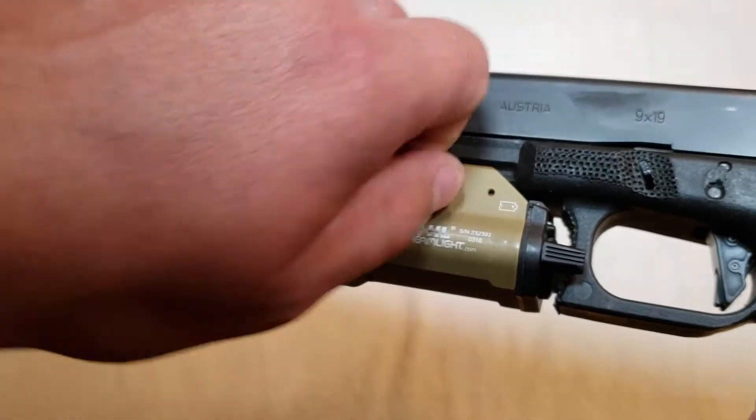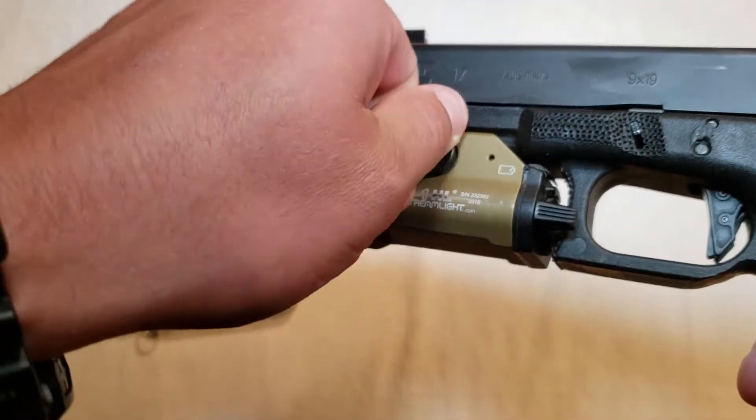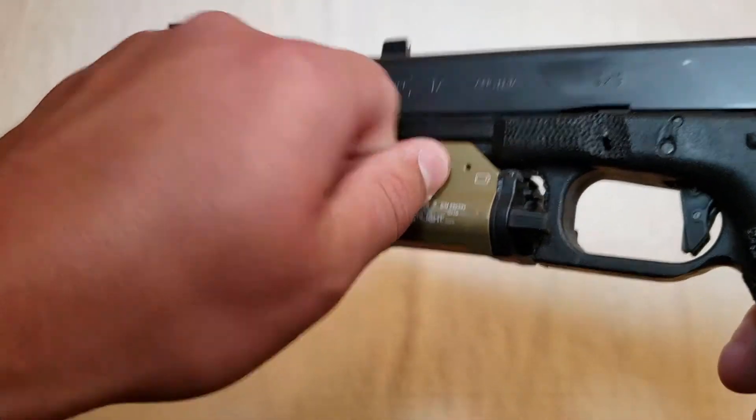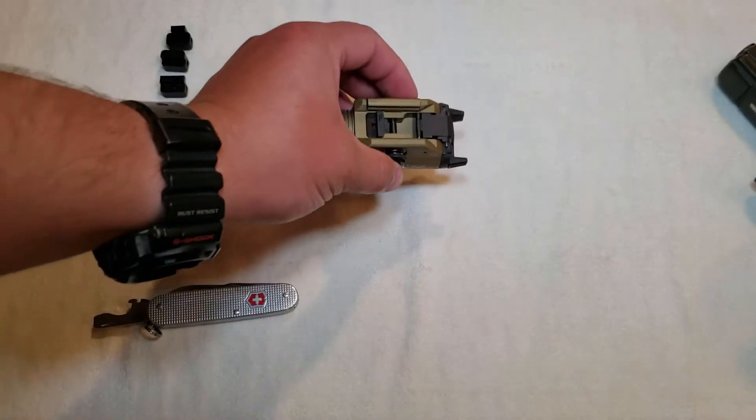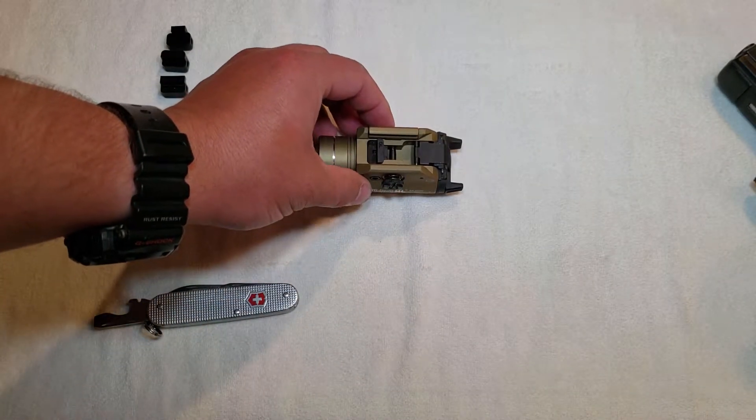But let's say that one doesn't work — that you need to put the 1913 key on there because you're going to put this on an AR pistol or something. That's cool, you can do that. It's pretty easy to change out.